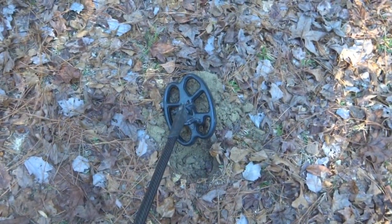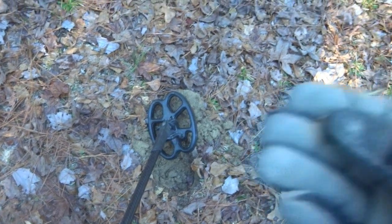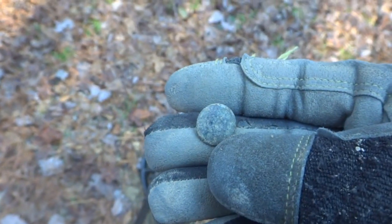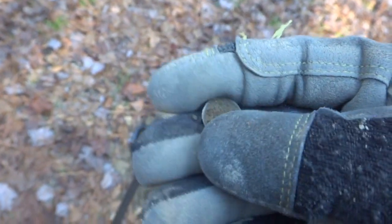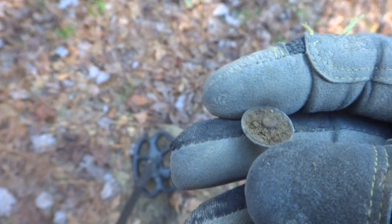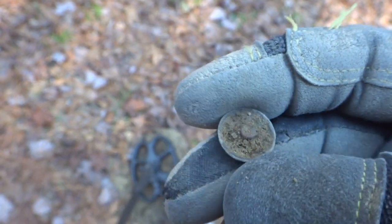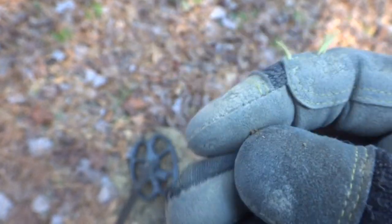I got a 12-15 signal about three inches down here and I pulled this out. I thought it was going to be a little flat button at first. Doesn't look like there's any decoration on it. Looks like a rivet. What it might be is one of those wafers off of a J-hook.